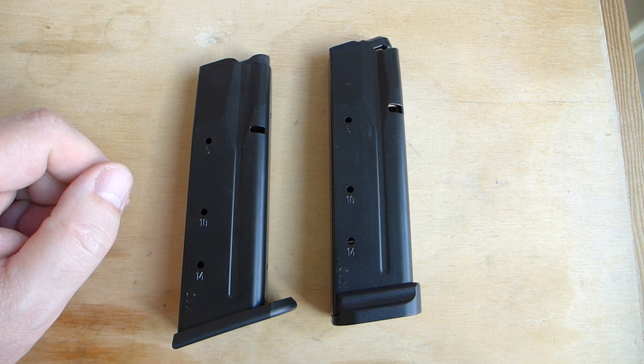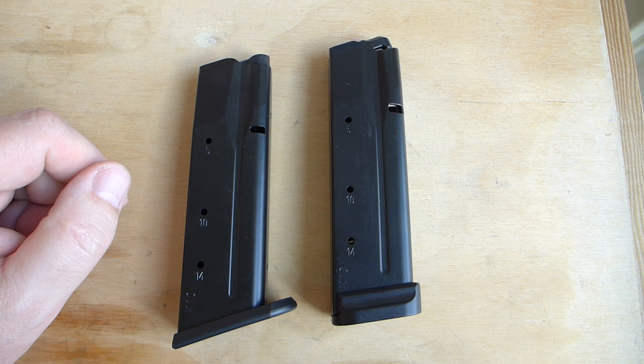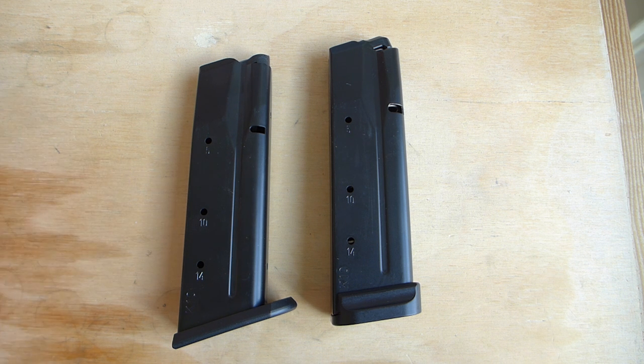Alright, those are all the parts that I have. I still need sights, and I think I will be getting the XS Big Dot sights. I'm planning on putting a tactical light on this gun. I think it's gonna be super awesome. So that's the start — those are the parts — and let's get into it.